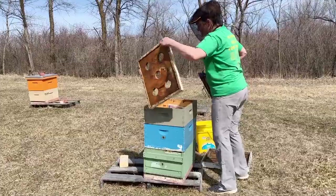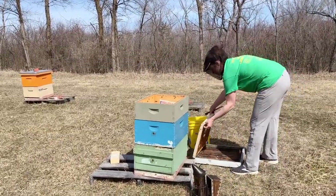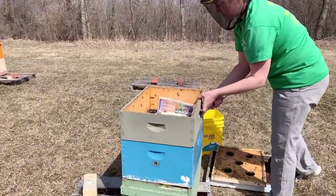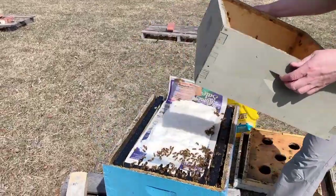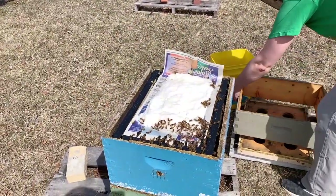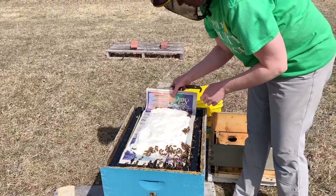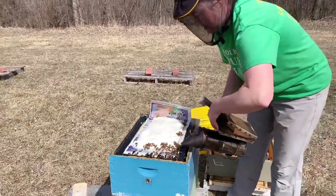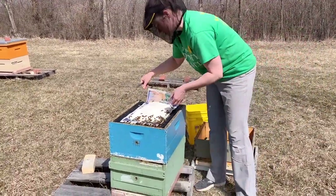At this point in the year, all of our hives still have emergency sugar up on top of them. This medium box on top really just serves as a shim to surround that winter sugar. You can see that this hive really hasn't eaten any of it, which is a good sign — we like it when our hives don't need the emergency feed, but we always leave it on just in case. We'll have to take this off to do our inspection.